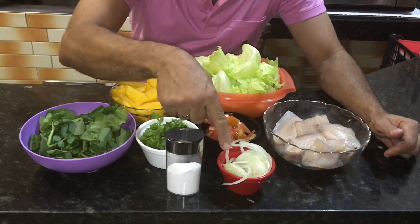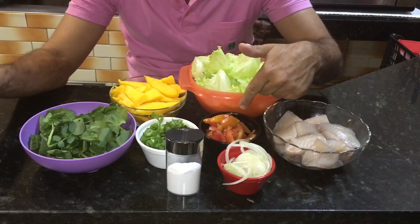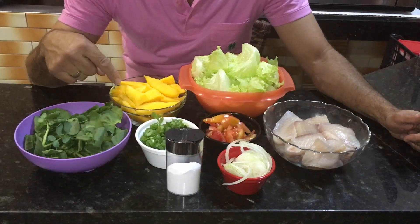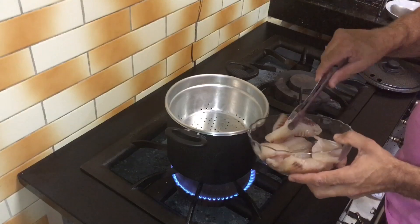Cebola, uma cebola cortada em rodelas finas, tomate salada, alface, cheiro verde, agrião, manga e sal a gosto. Aqui é a minha panela pra cozinhar a vapor, vamos colocar os filé de peixe aqui, ó.